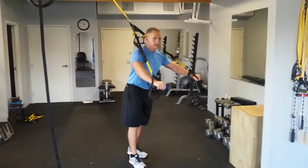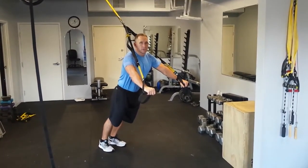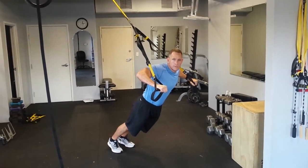TRX push-ups. Leaning away from the connection point of the TRX, have your body straight, and lower your body down until your shoulders are even with your elbow.